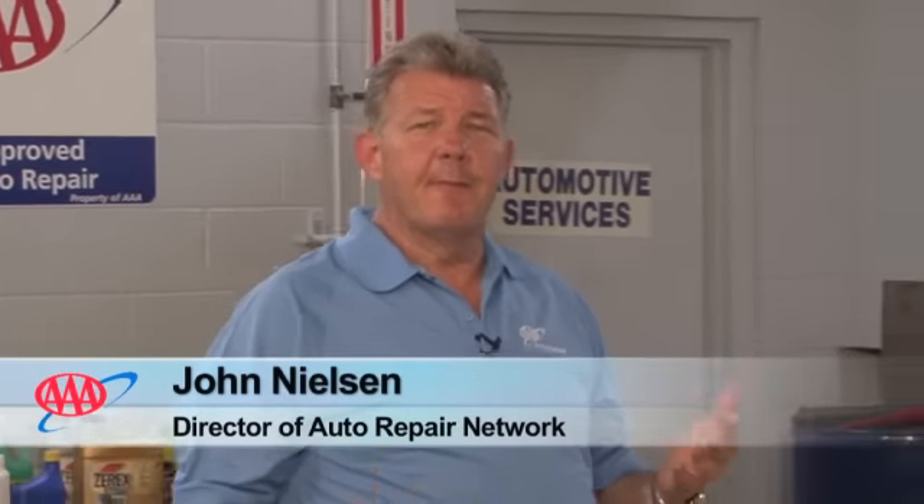Hi, I'm John Nielsen with AAA's Approved Auto Repair. We don't often think about our battery until it leaves us stranded, but with a little bit of maintenance, we can prevent some of those unpleasant surprises.